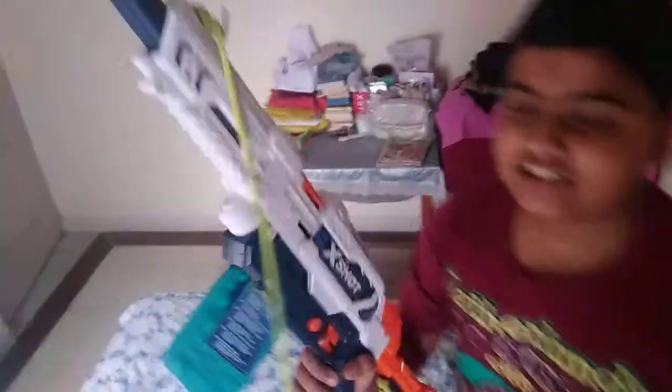Guys, I am not sure about this gun. This is an XShot gun, we can see here. This can be opened from here — this is a nab jesse gun.